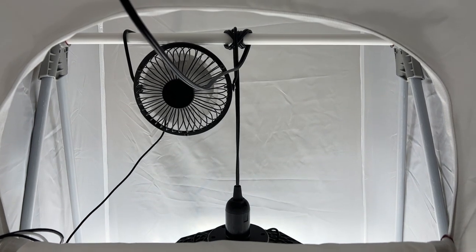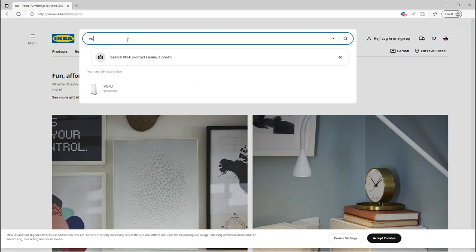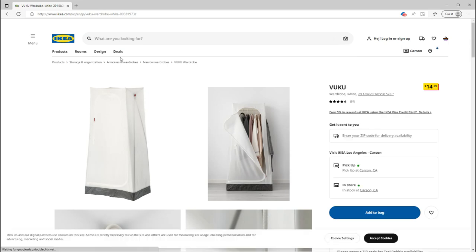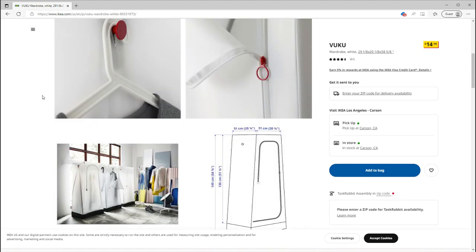This is the cheapest grow tent I was able to find: the IKEA Vuku wardrobe. When I first bought this, it was only $13. But unfortunately, the price has been hiked up to $15 as of the time this video is released. Oh no, it's inflation.